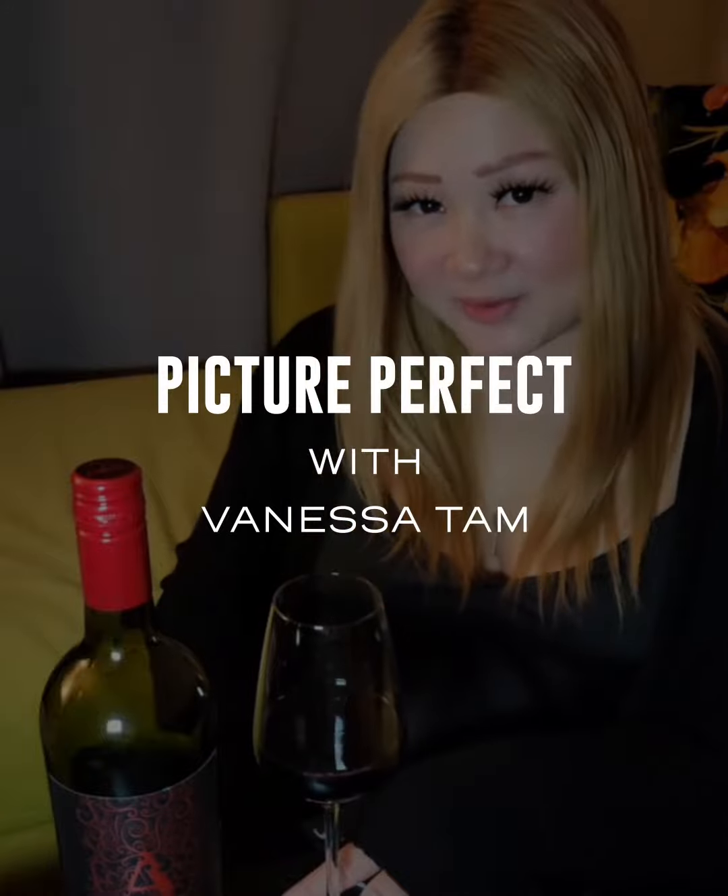Hi, my name is Vanessa Tam and I'm a photographer based out of Vancouver, Canada, and I'm going to teach you how to take some of your best photos when you're having a night in with your friends. All you need is your phone, a couple of friends, a glass of apothic red, and you're all good to go. Cheers!